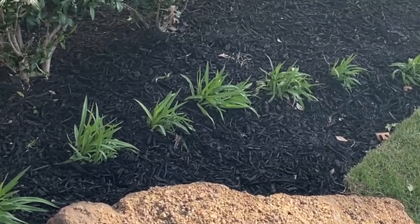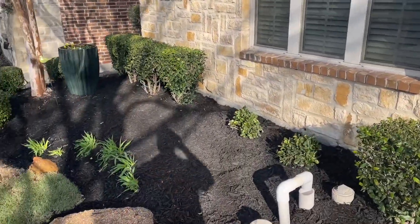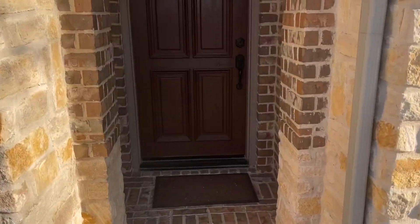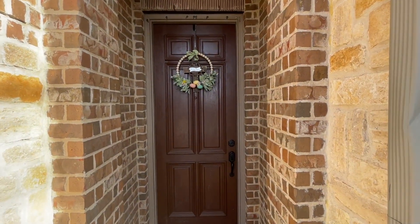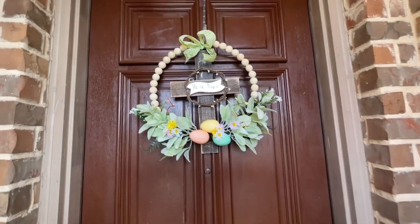Yvonne and I planted those daylilies a couple of years ago, and what's so great about them is they come back every year, and they'll be blooming pretty soon — so excited about that. And on the front door, I put my little Easter wreath with a cross that says 'He is risen.' Super excited about that. Look how nice that looks — love it.